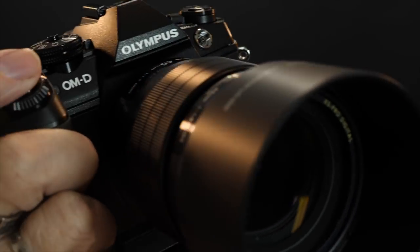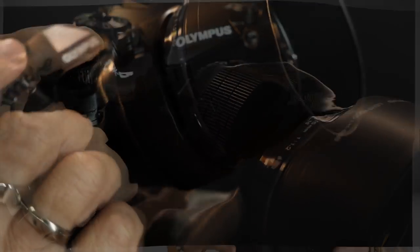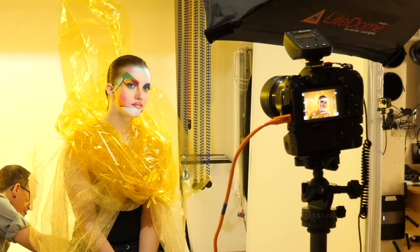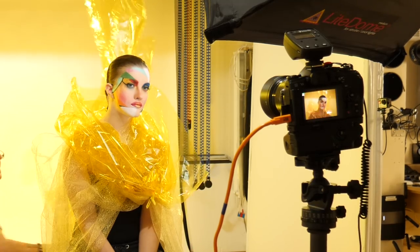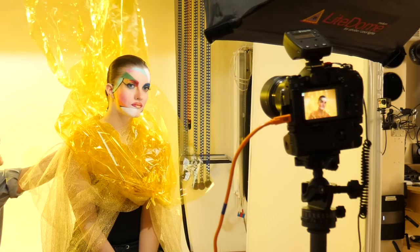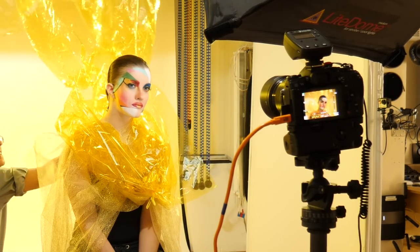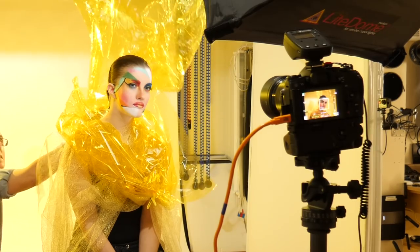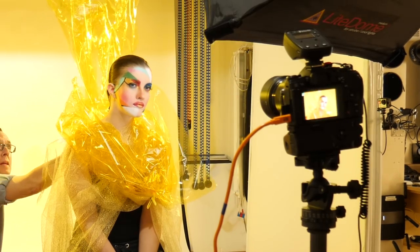This shot was made with my Olympus E-M1 Mark II and the Zuiko 45mm f/1.2 Pro lens, which is a 90mm full-frame equivalent. The ISO was 200, which is the base ISO for the Mark II, the shutter speed 1/250th of a second, and the aperture f/8. I was shooting tethered with Tether Pro cables from Tether Tools and using the Olympus Capture software to manage the camera and downloads. For camera support I used a Benro carbon fiber tripod with an Acratech ball head mounted on top.